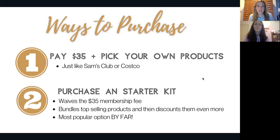The second way — and really the best way for brand new customers — is to purchase a starter kit. The reason why is because that waives the $35 membership fee, so all of your dollars go right towards doTERRA product. By bundling into a kit, you're actually saving below that 25% off retail.